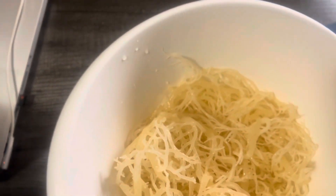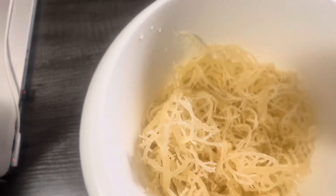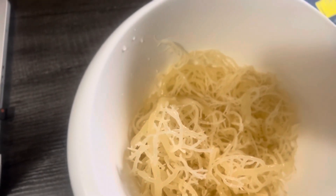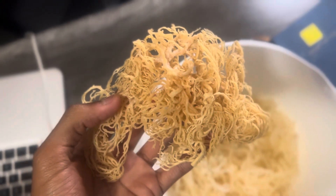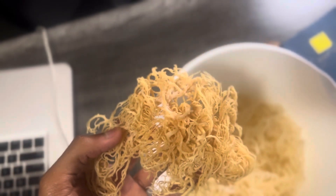Let me show y'all something real quick. I didn't open up the sea moss in that video and show y'all how it looked or anything. So let me open up the sea moss real quick. So you see this right here? This is real sea moss. Now the fake sea moss that you see — that's pool grown. You can obviously tell when I smell it — it smells like the sea.